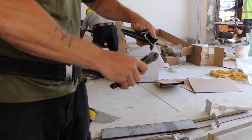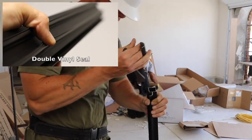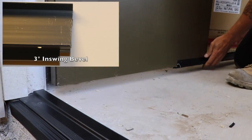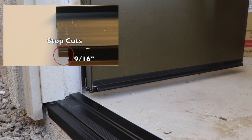Now Adam will prep the door bottom, which is Combo's 256B. This door bottom was ordered with a double vinyl seal, a 3-degree in-swing bevel, and half-inch stop cuts on each side for the drip cap or rain drip.